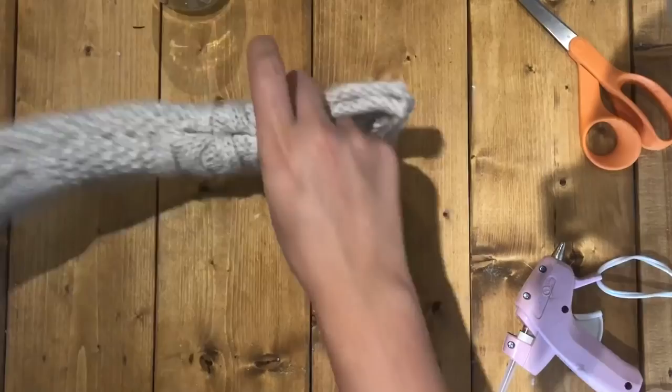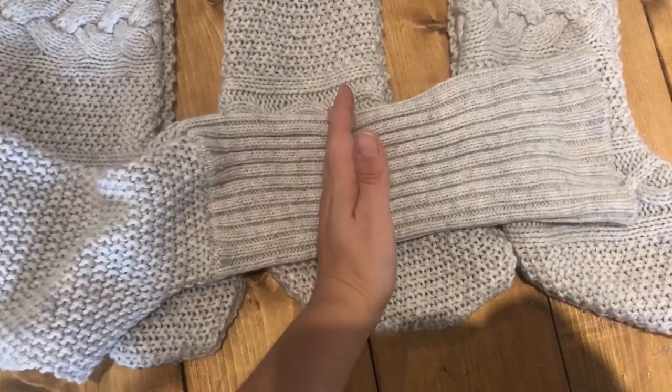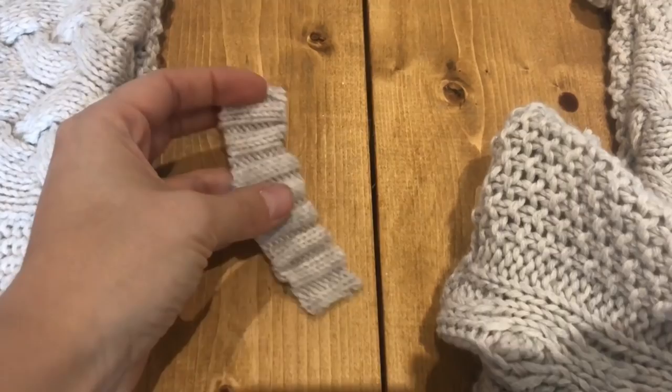Now I'm going to use the sleeve and cut three little strips, then hot glue them to the top as a hanging loop. I ended up just cutting one strip because it was too big, so I'm folding it in half and hot gluing it right at the top.